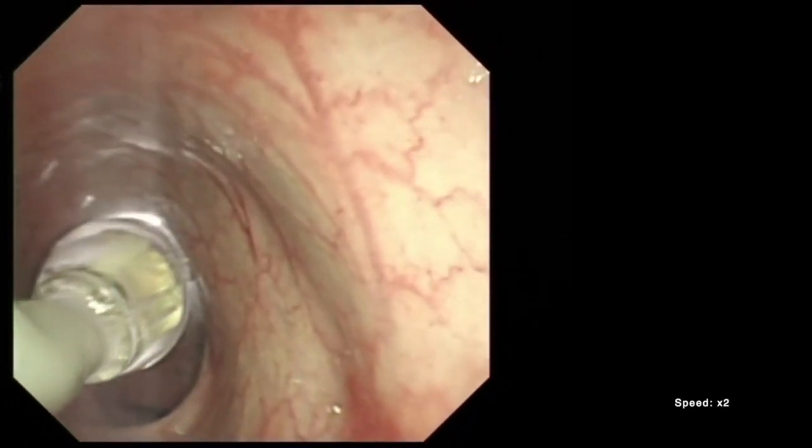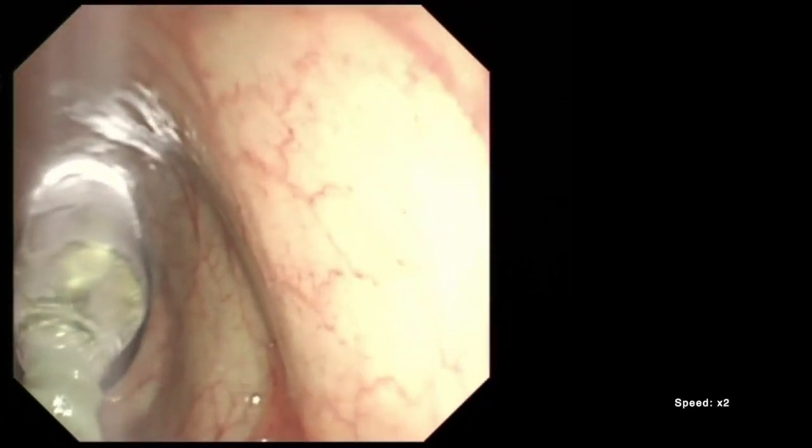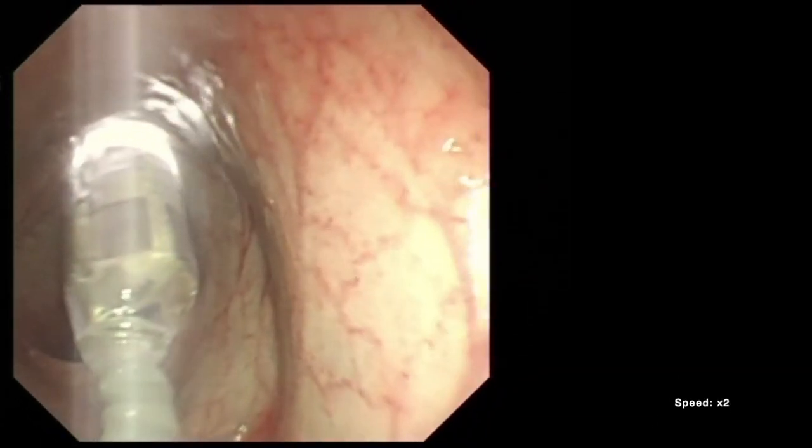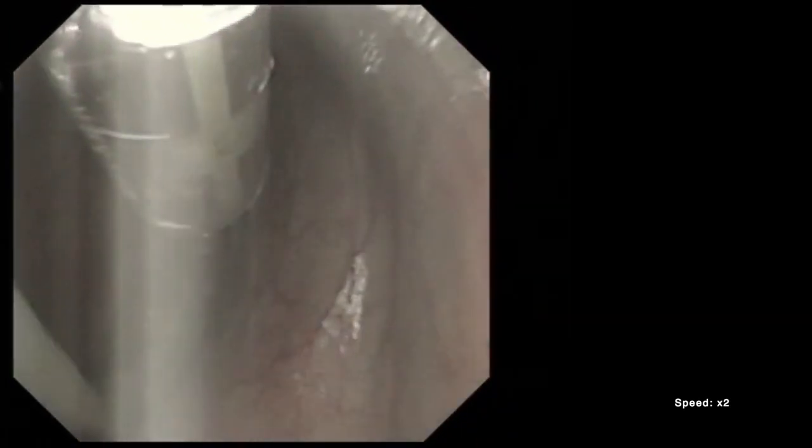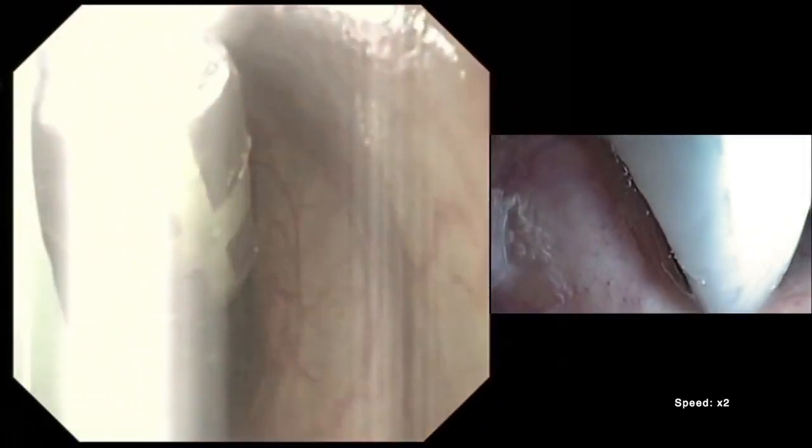Retroflexion of the MFE was successfully performed both manually and autonomously in the swine colonic lumen, as visualized here from the perspective of a standard colonoscope on the left and the view of the MFE camera on the right.